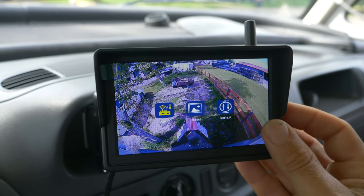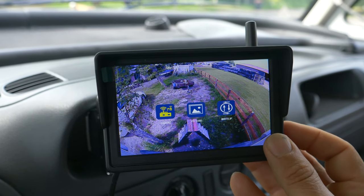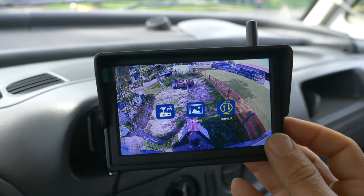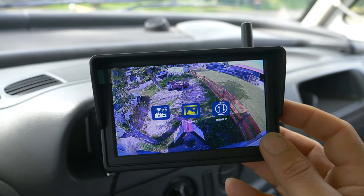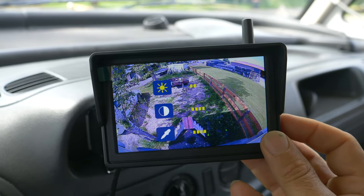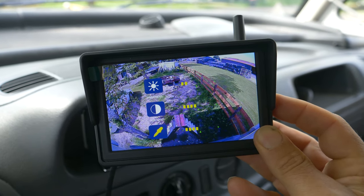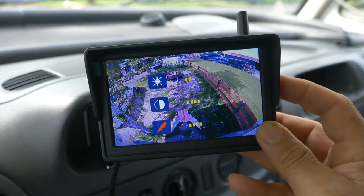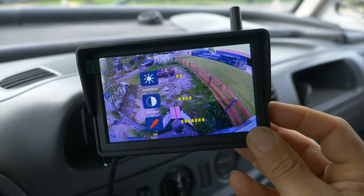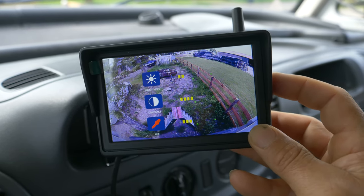The monitor is easy to set up. Press in the middle to go into the menu. Here it shows the connection — it's already connected so I don't have to do that. Here you can flip the image in every direction: left, right, top, and bottom. Now I want to adjust the colors — here is the brightness, and here the saturation.